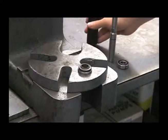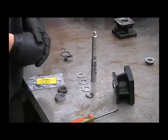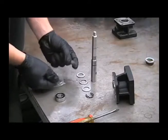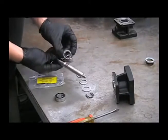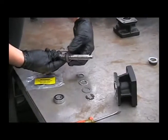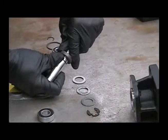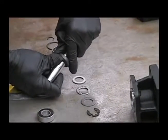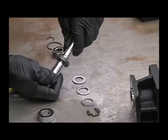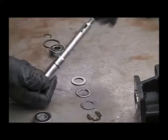Now we can reassemble our shaft assembly. Before reassembly, you want to stretch out this new seal by placing it onto the shaft facing this way, being careful not to drag it over the retaining ring groove. After stretching that out, set that aside.